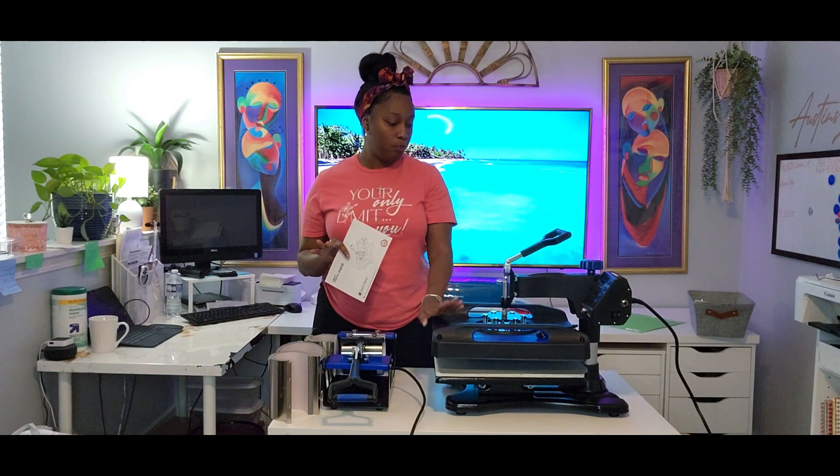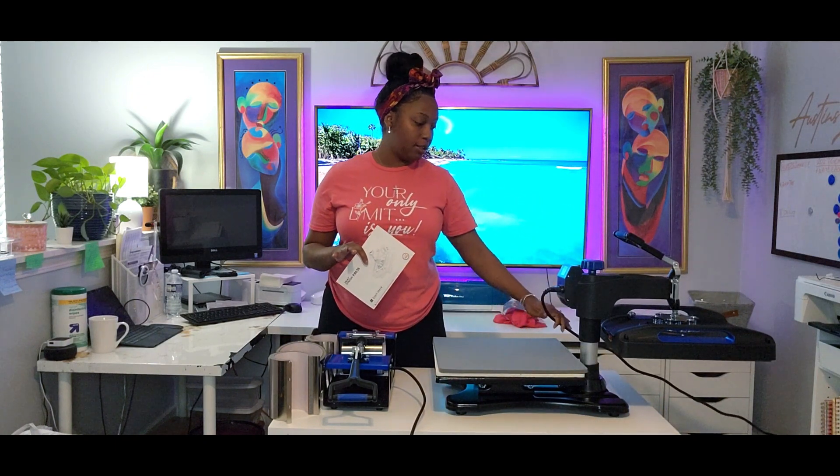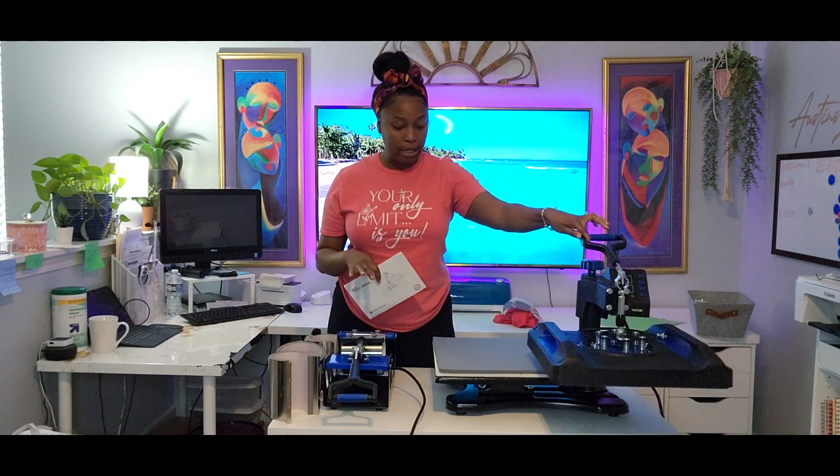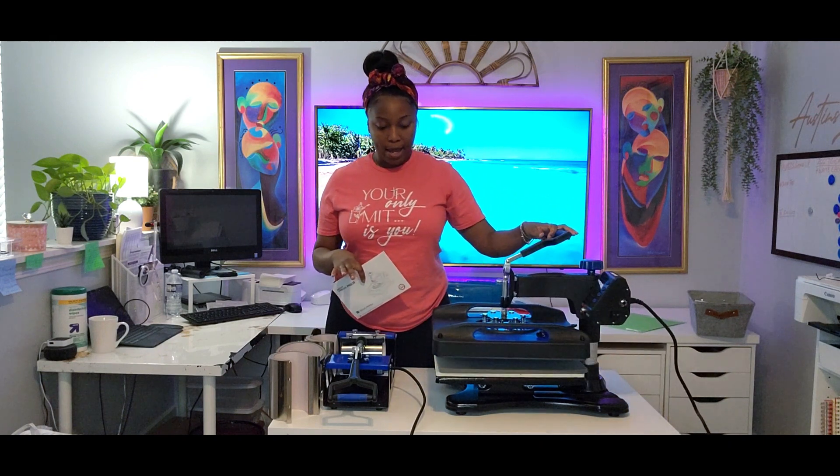We're going to go through this together because I haven't hooked up anything — I only plugged it in. Right here is the heat press. We use this for t-shirts, pillowcases, hoodies, jackets — the norm. One thing about this: it rotates 360 degrees. I can't keep going because of the cord, but you get my drift — 360 degrees, completely out of your way and right back around.